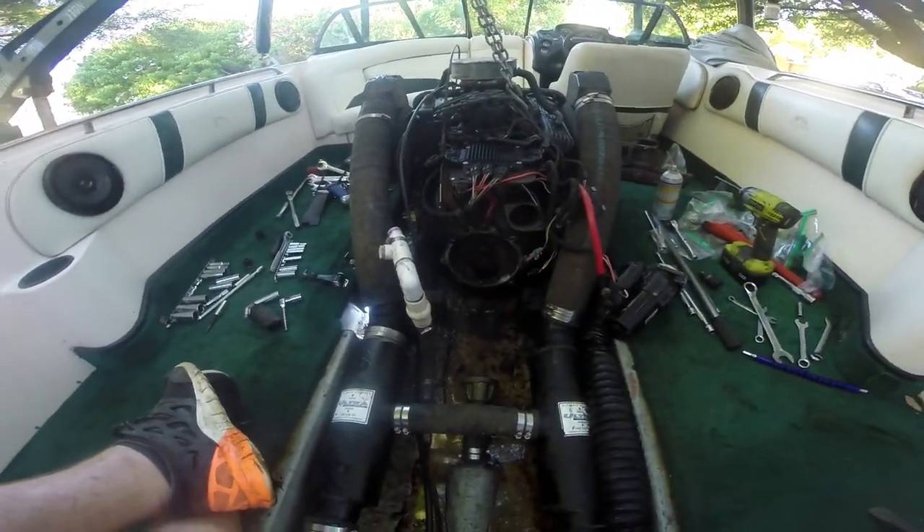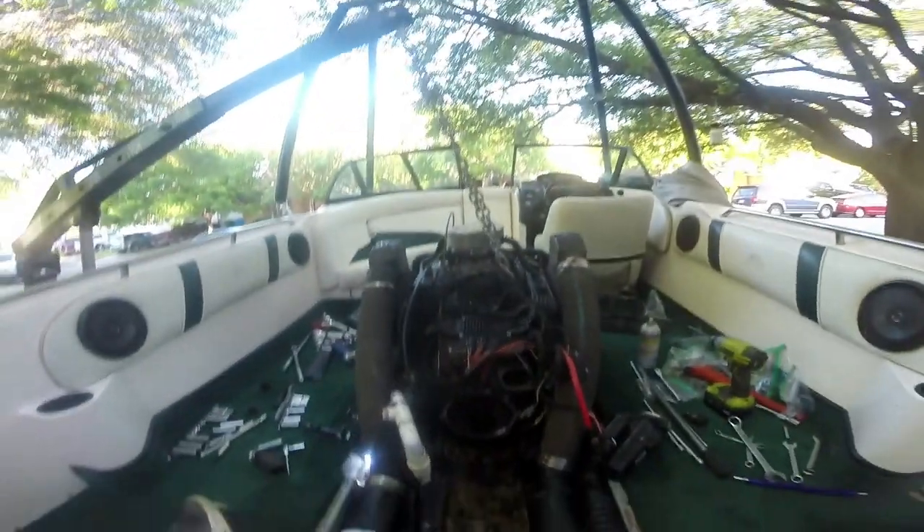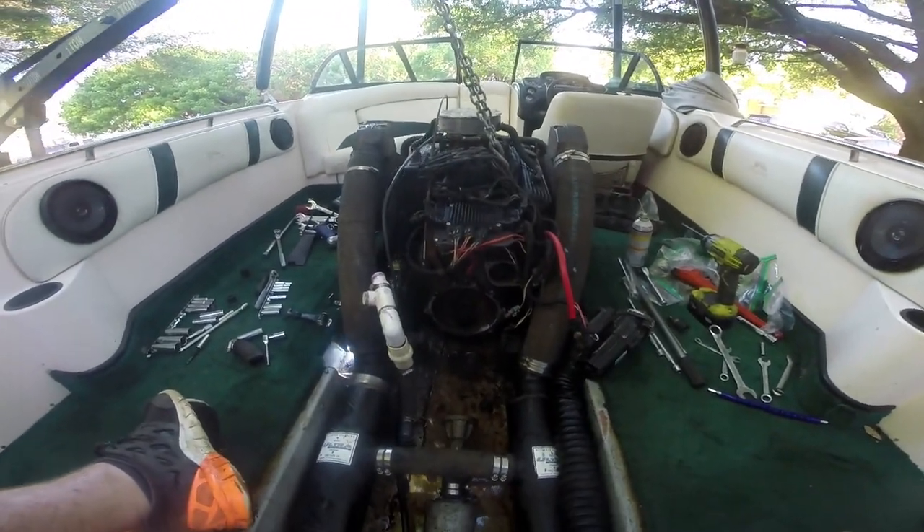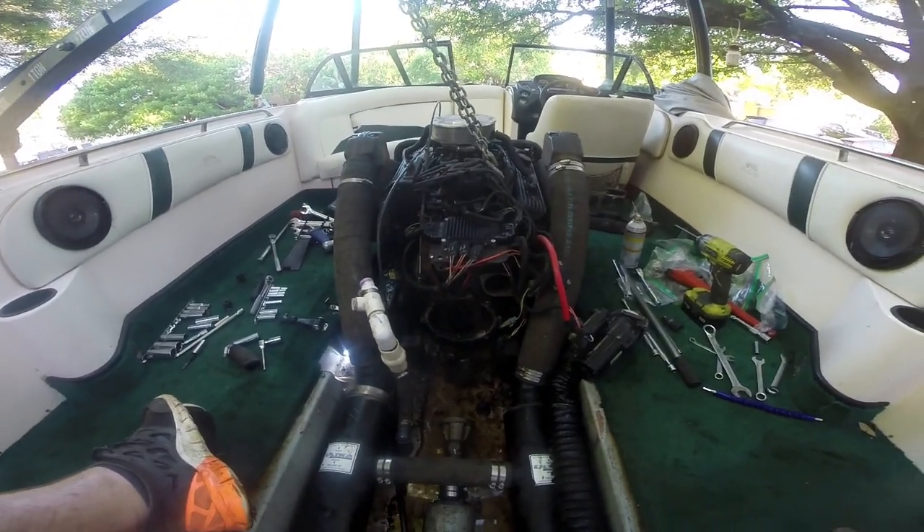Transmission is out. Pain in the ass — you've got to lift the engine in the back to get enough clearance to pull it out. And we broke the flex plate, so I have to replace that too.